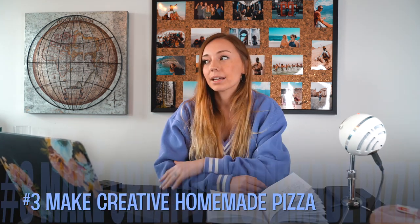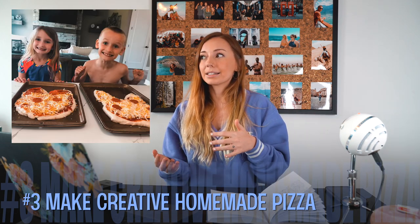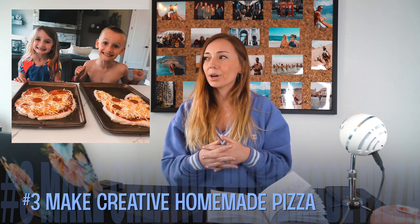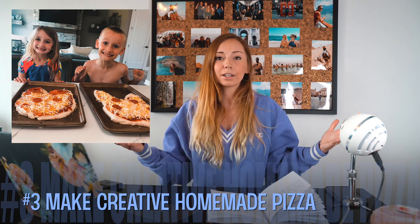Number three is to make homemade pizza. This might sound cliche, but to kids this is fun — they can be creative. I like to have them make it into a shape. My nanny kids did Pikachu and Mickey Mouse. Then you put it in the oven and you've got lunch covered and entertained them for a couple of hours.